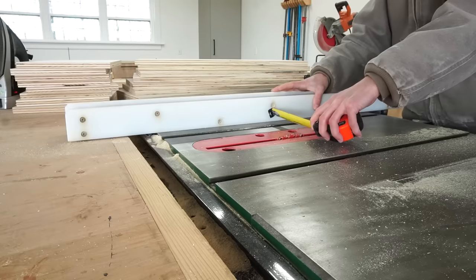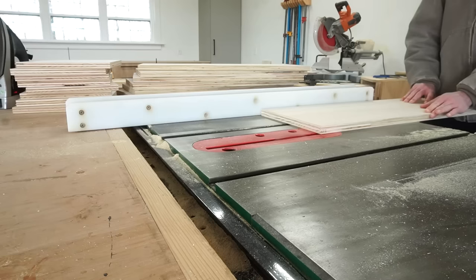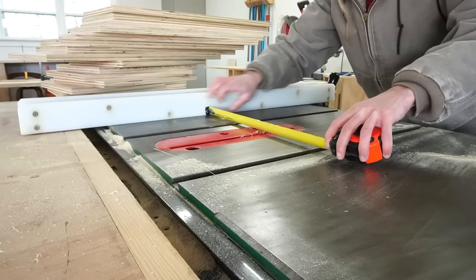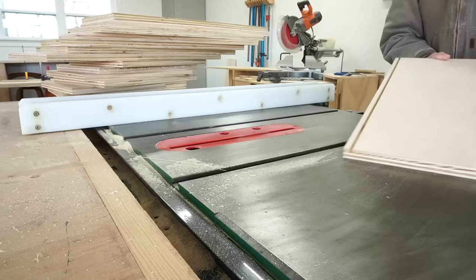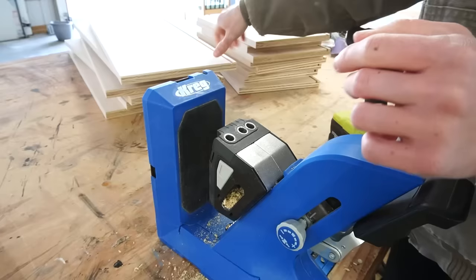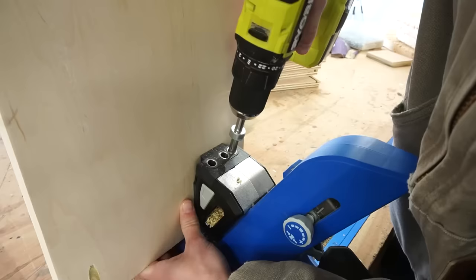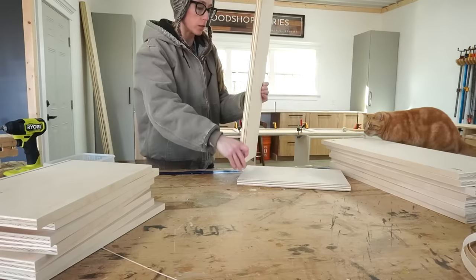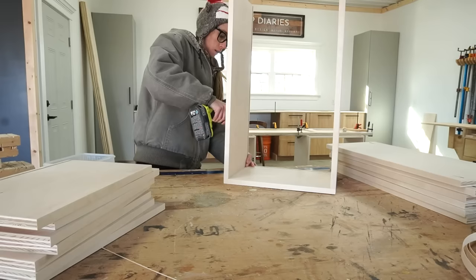I ripped two of the leftover plywood strips in half to use as the drawer boxes and cut them to length for the sides of each box. I set up the table saw to cut quarter-inch dados in the drawer box sides to insert the quarter-inch plywood bottom panel. I do have a dado blade, but unless I'm making a ton of drawers at once, I usually just run them through once, adjust the fence a little, and run them through again until I get a quarter-inch wide dado — you don't have to have a dado blade to cut dados. I edge banded the tops of each drawer box for a cleaner look, then assembled the boxes using pocket holes and screws, and cut quarter-inch plywood bottom panels to slide into the dados.